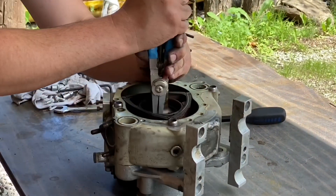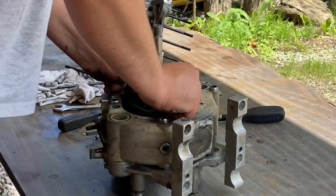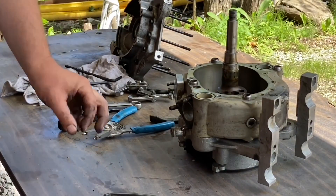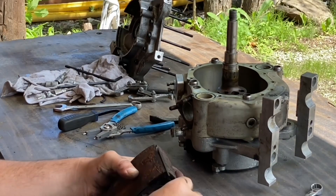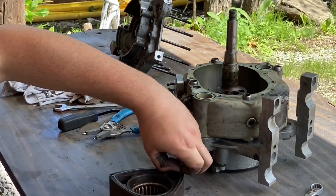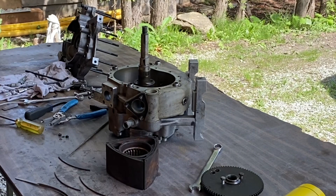Inside this motor there's quite a bit of rust that I can see — this is definitely going to be a problem. You can actually see the rust on the rotor here. If you're rebuilding a rotary motor it's best to label where you've taken those seals off if you're planning to reuse them.